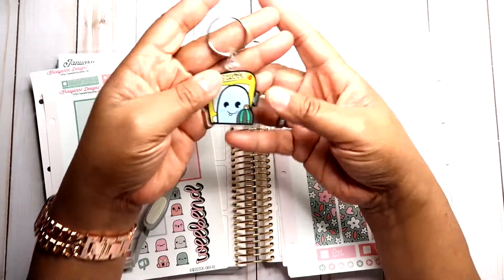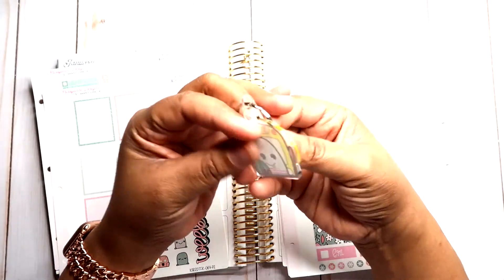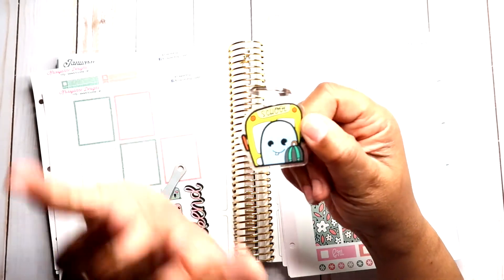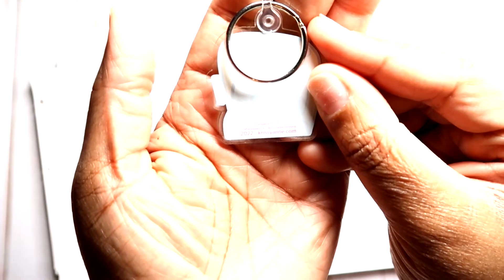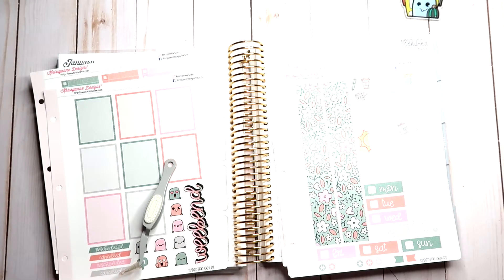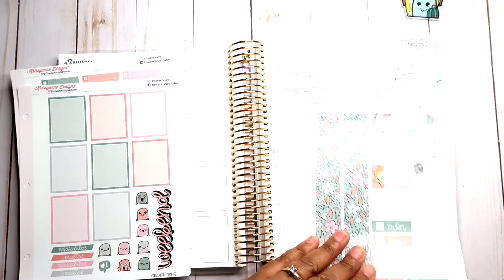I do have an affiliate link below if you're still interested in purchasing the Celebrations Collection. If you put my name in the coupon section, you will get my school Steve keychain — he is so cute. Steve and I are in a relationship, just so you know. On the back it says 'compliments of M Shine Plans and Chrissyann Designs,' which I think is cool, so go ahead and purchase your kit today.